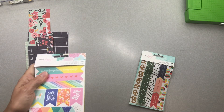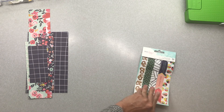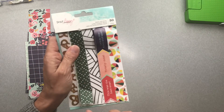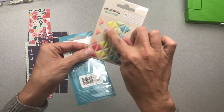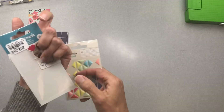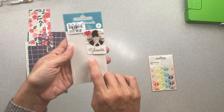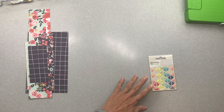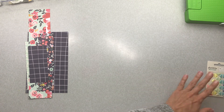I didn't use any of this first washi tape book — that's a bit of a bummer, but that can happen. I did use a few pieces out of this other washi tape book though, so that's cool. I used only a couple pieces of these enamel dots — they're triangles — and I did finish up the little badges that came in this set, so that was a win.